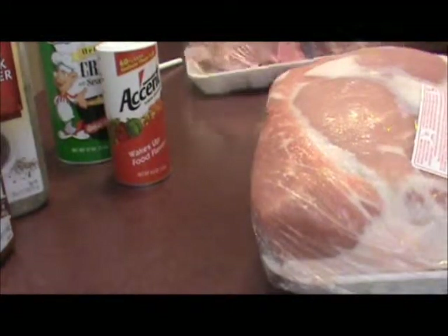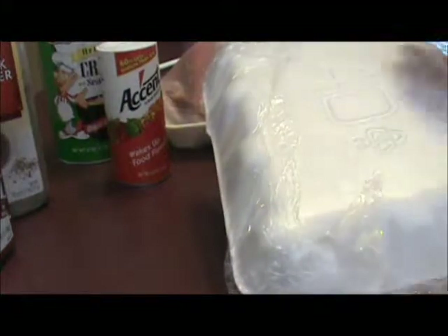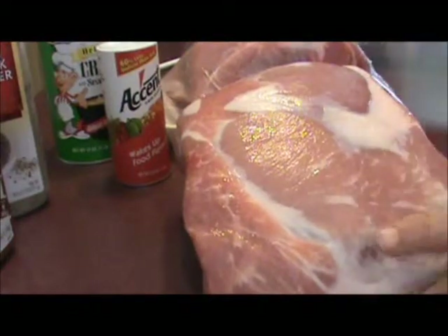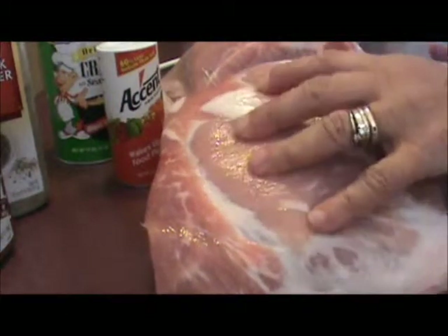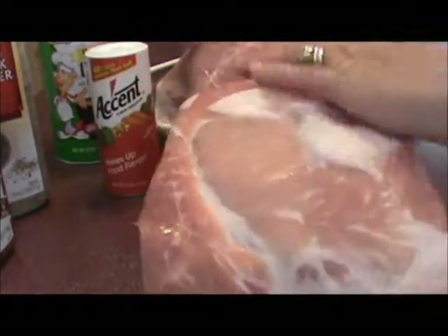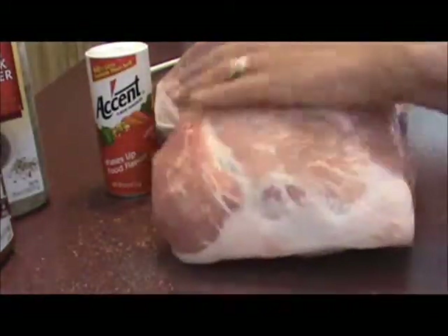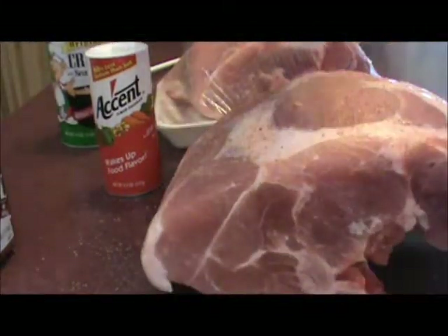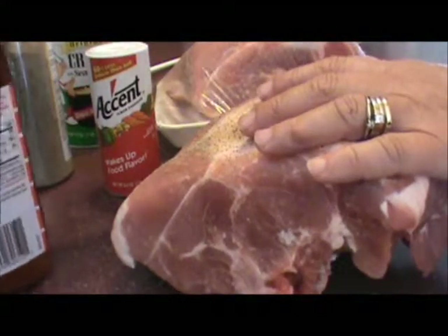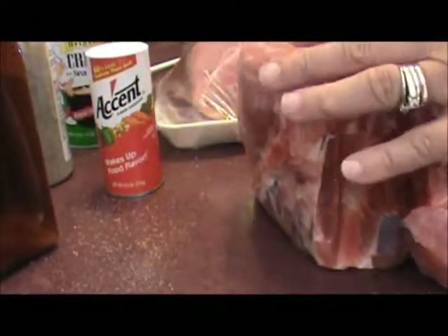I've got some pork butts that my husband's going to put on the smoker and let them cook for about six hours. You want your meat to reach a temperature of 160 to 165. I'm going to sprinkle a little Accent and a little Creole seasoning, some black pepper and a little seasoning salt. It adds a real nice flavor to the meat. You want to cover it all real good.